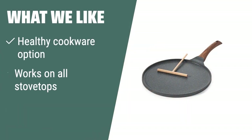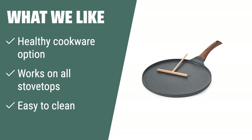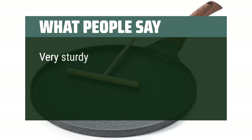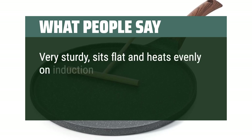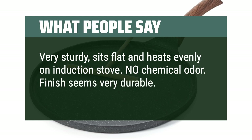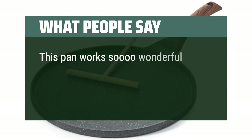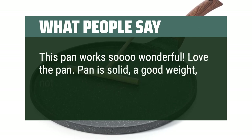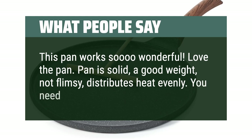What we like: For a versatile and healthy cookware option, the Sensart non-stick crepe pan is the way to go. With a non-stick granite coating that is PFOA-free and works on all stovetops, this pan is perfect for those who prioritize health and convenience in the kitchen. What people say: Very sturdy, sits flat and heats evenly on induction stove. No chemical odor. Finish seems very durable. This pan works wonderfully. Pan is solid, a good weight, not flimsy, distributes heat evenly. You need one.